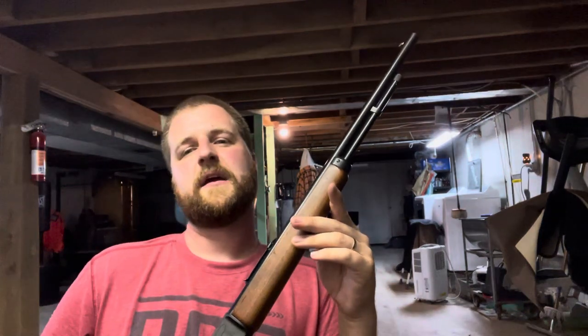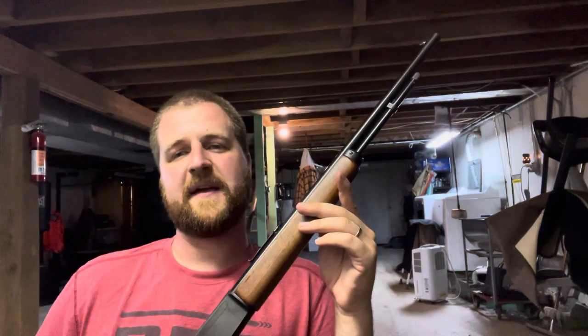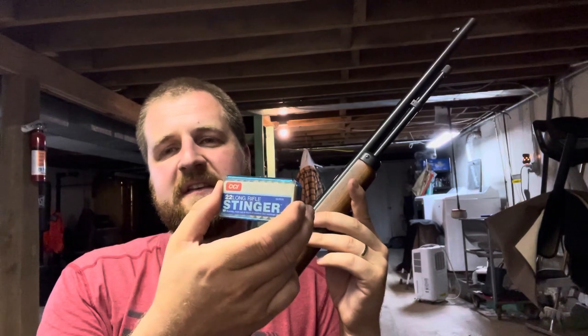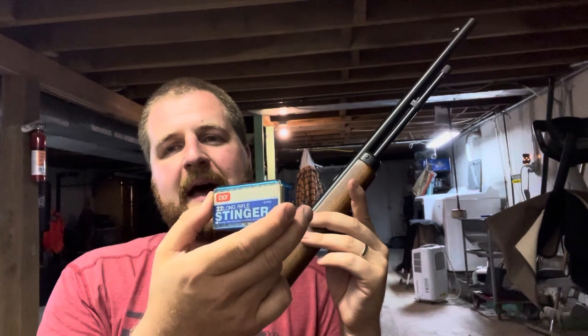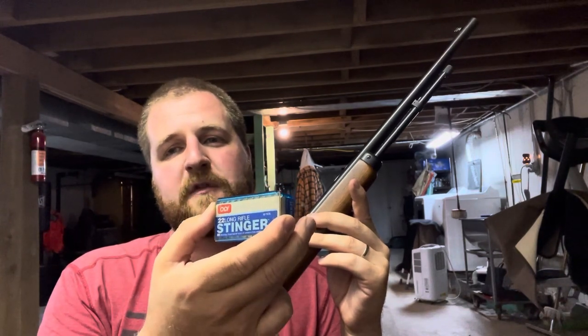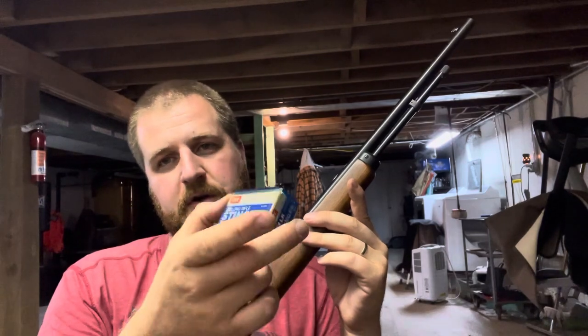Now let's talk about some very nice varmint and pest control rounds I've been using around the property. First on the list, and it should surprise nobody: CCI Stinger. Flat shooting, hard hitting, high damage, and low risk for over-penetration when shooting pests and varmints on your own property.